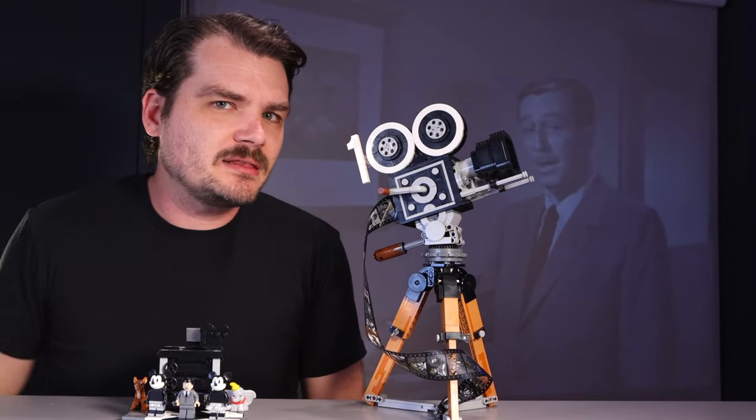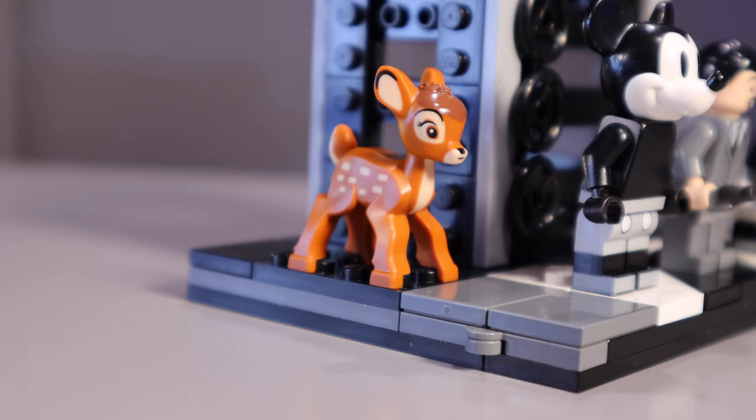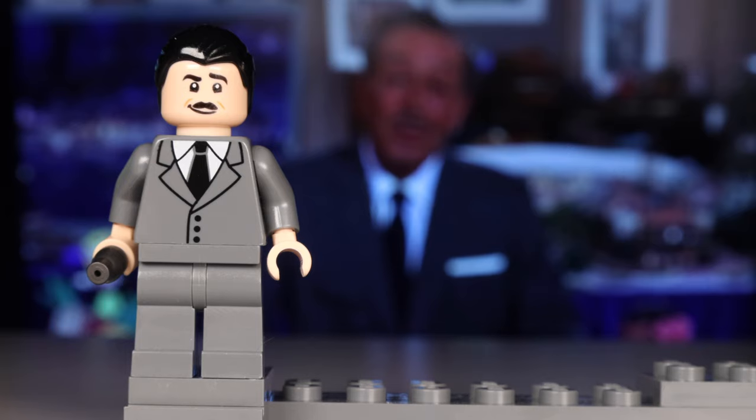When you wish upon a star, makes no difference who you are — anything your heart desires will come to you, if you happen to desire an old vintage camera to signify Walt's legacy. For the rest of us, at least we got a Walt Disney minifigure. I'll see you next time.